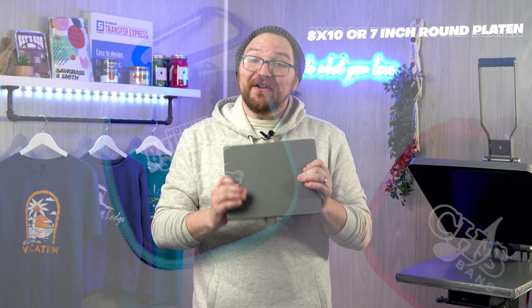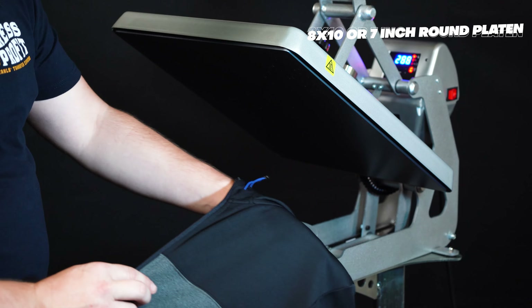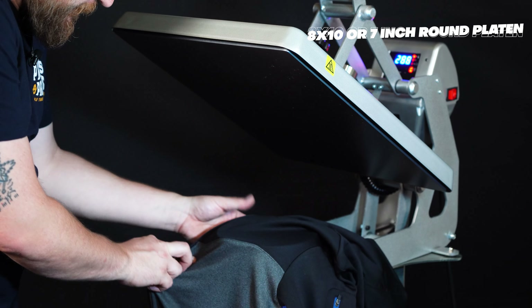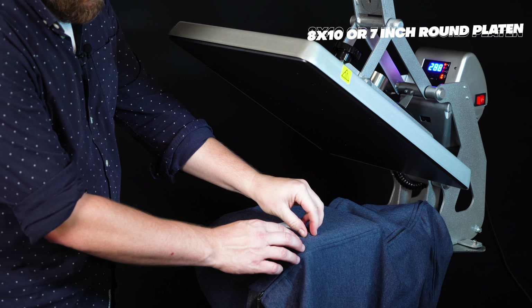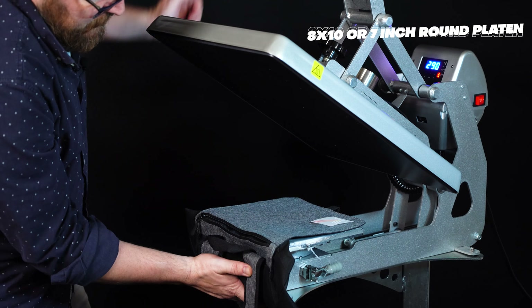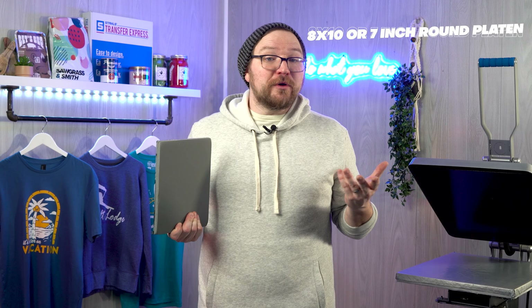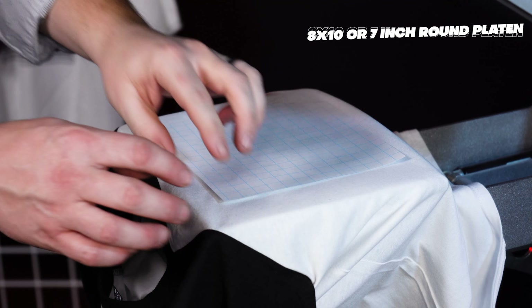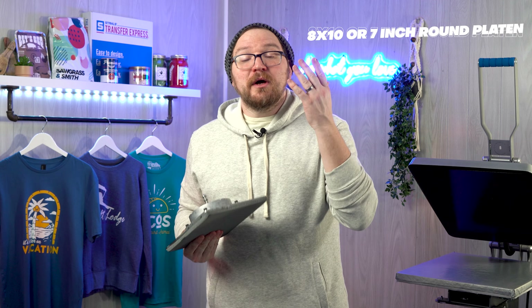Another benefit of smaller platens is the ability to isolate print areas on difficult-to-print garments or locations — like polos with that left chest next to buttons, jackets or outerwear with extra seams and pockets, the side or top of hoodies and hoods, or onesies and baby apparel. These smaller platens are really going to help speed things up for all of those print scenarios.